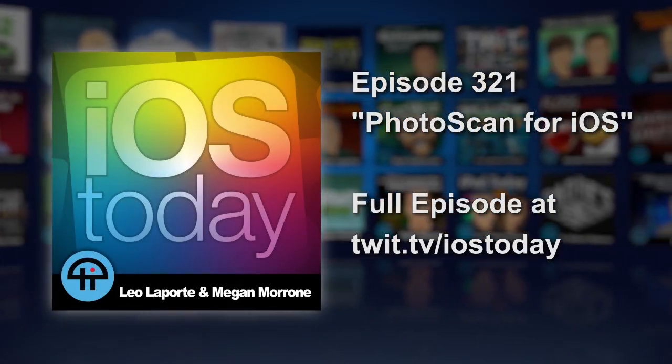So this week, Google came out with a photo scan app. I know you talked about it on some of your shows. I talked about it on some of my shows — Jason picked it on All About Android. When Google comes out with an app, this is a big deal.